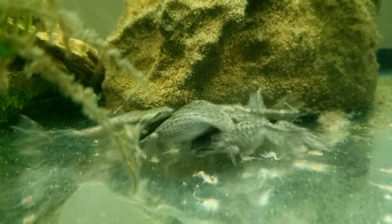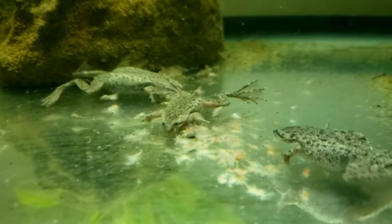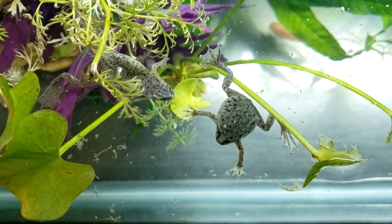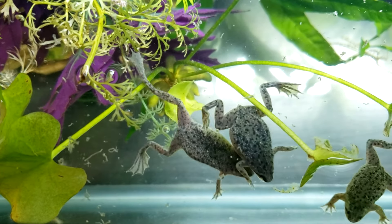If you have other advice on feeding African dwarf frogs you'd like to share, or any questions, please leave a comment below. If you enjoyed this video, please like it and consider subscribing to the channel. This is Chris's Fishes and Frogs — thank you for watching.